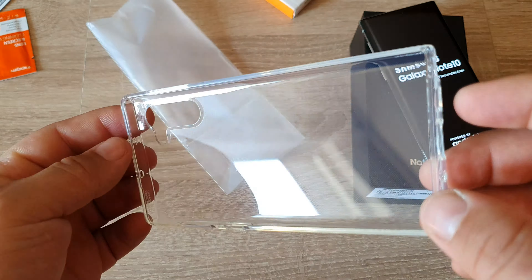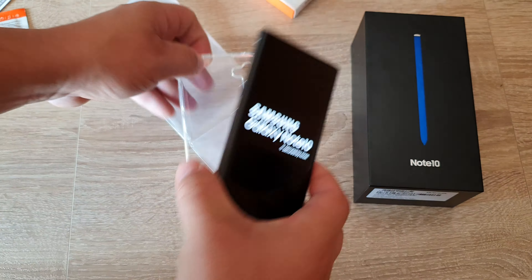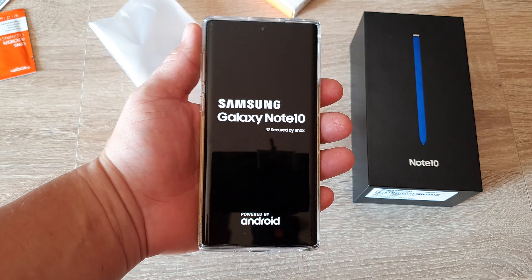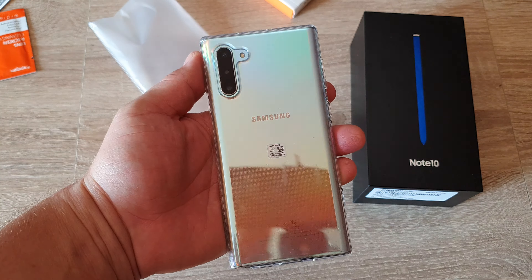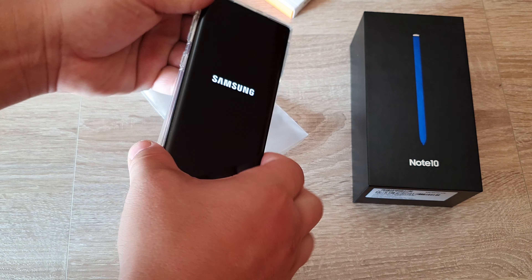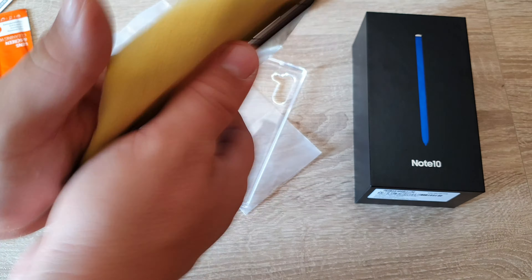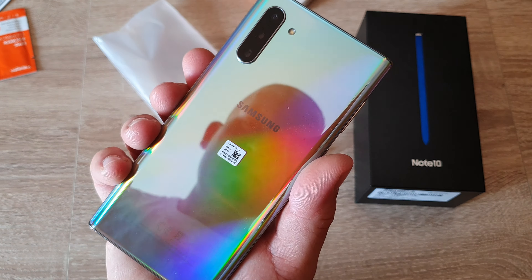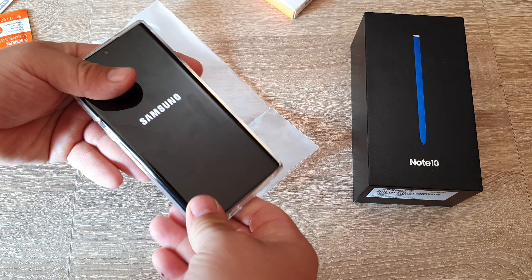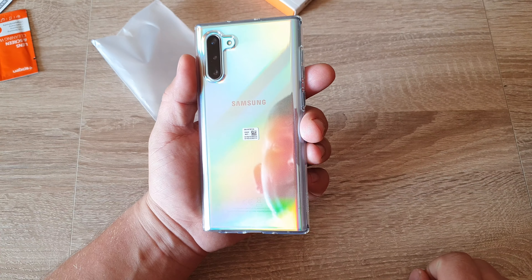Okay, very hard to get focus with this camera. Note 10, let's put it in and see how it looks with the case. I forgot to do one thing — we need to clean the phone first. There's my cleaning cloth. Let's put it in.